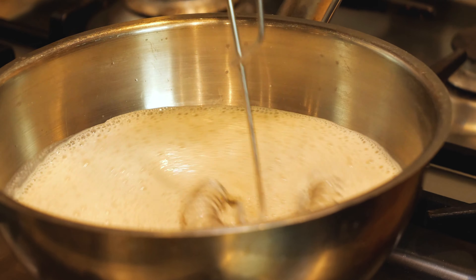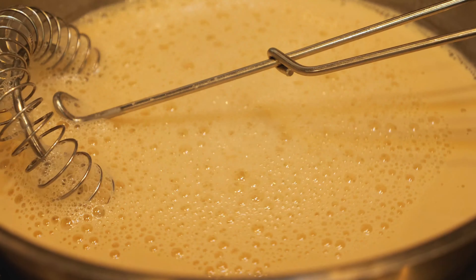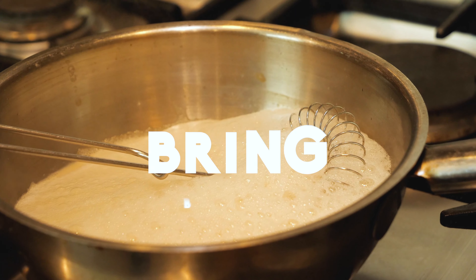You heard that right — Baileys hot chocolate. What more could you want on Christmas day? So without further ado, let's get straight into the recipe.